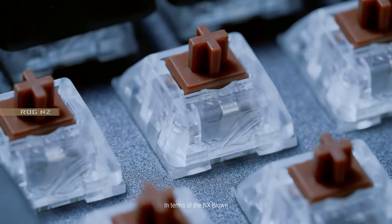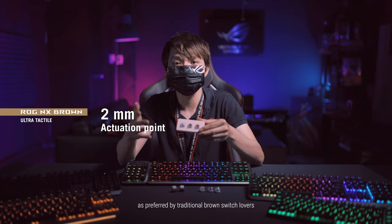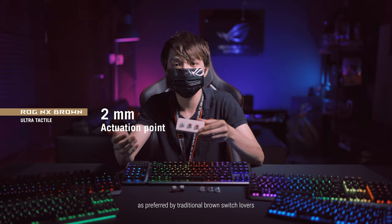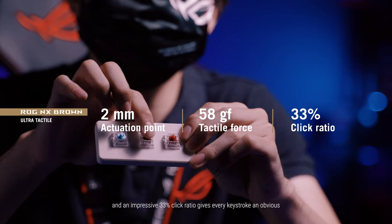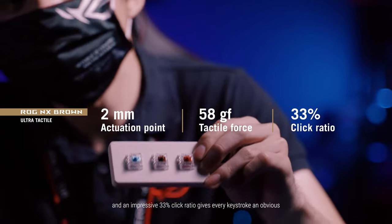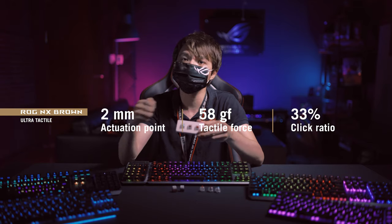The NX Brown has a 2 mm actuation point, as preferred by traditional brown switch lovers. A tactile force of 58GF and an impressive 33% click ratio gives every keystroke an obvious, more pronounced tactile response. Have a listen.